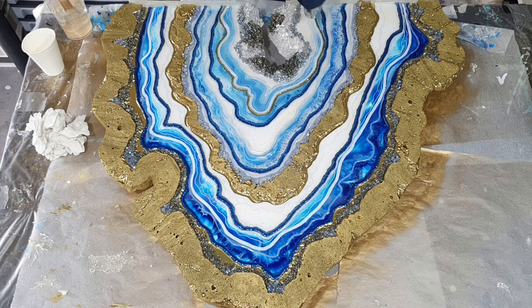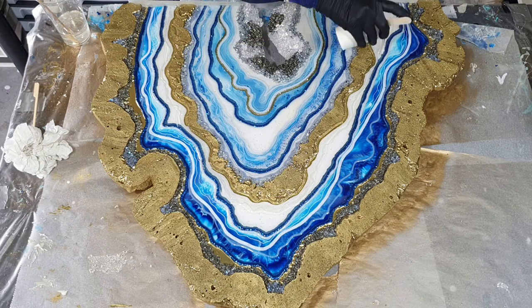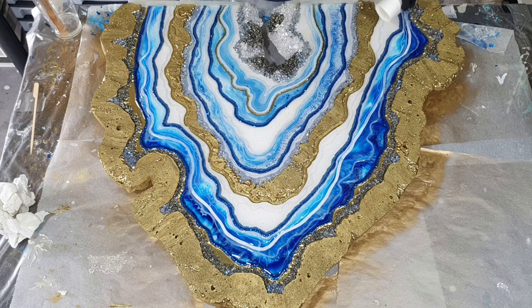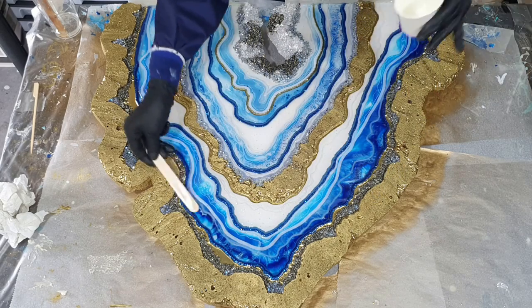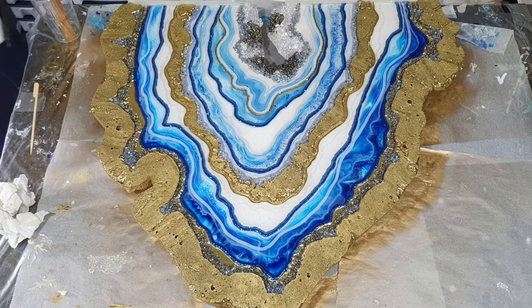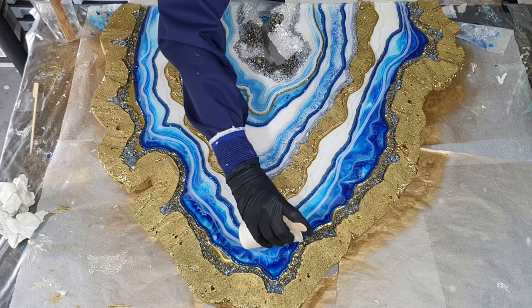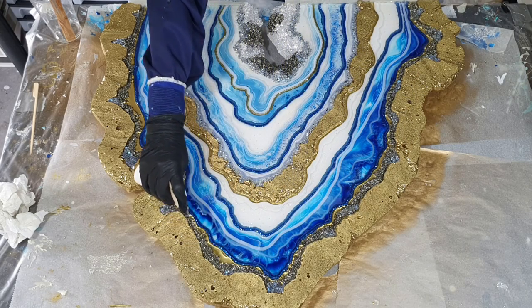I'm very pleased how it looks. I'm very impressed by the isolation foam. I love the crystal part that I added in the beginning with the real pyrite crystals. I also like the blending of all the different shades of blue. And that iridescent mirror glass is amazing — it looks very nice against the gold color. So I'm almost done — I will let this dry and then I will show you the end result.